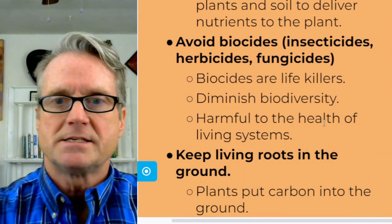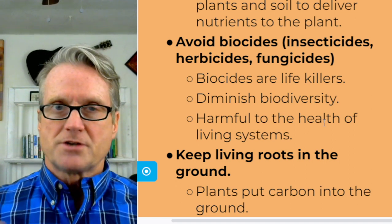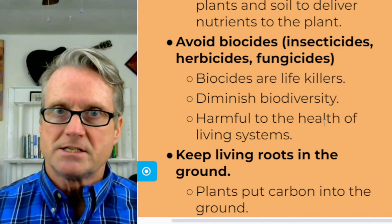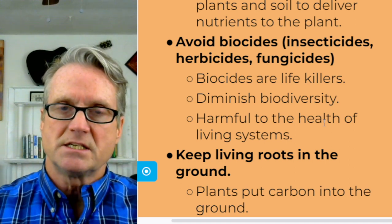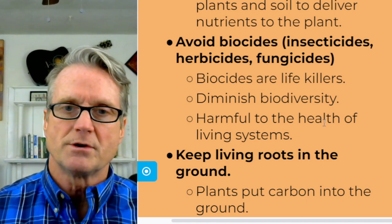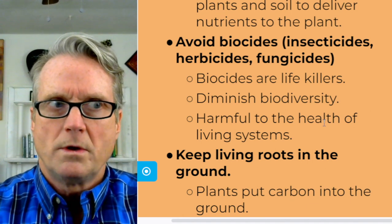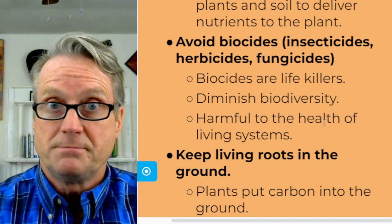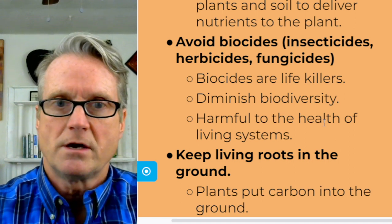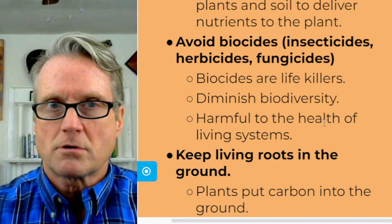Next, avoid biocides — meaning insecticides, herbicides, and fungicides. Biocides are life killers. You might think you can target one type of organism, but there is always collateral damage. There's always a certain amount of toxicity that gets into the ecosystem — the soil ecosystem and the ecosystem that plants share with the soil. For example, an insecticide is also going to kill butterflies, bees, and beneficial insects. We can do pest control without insecticides and weed control without herbicides.